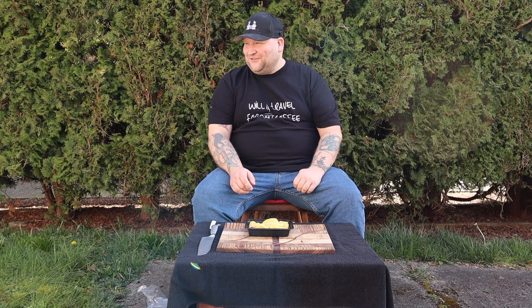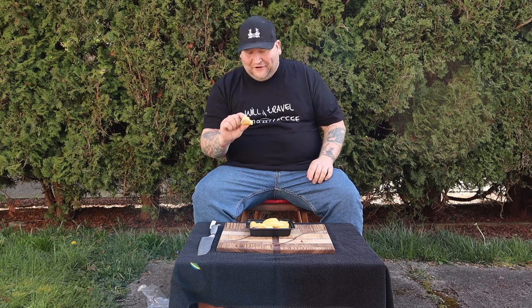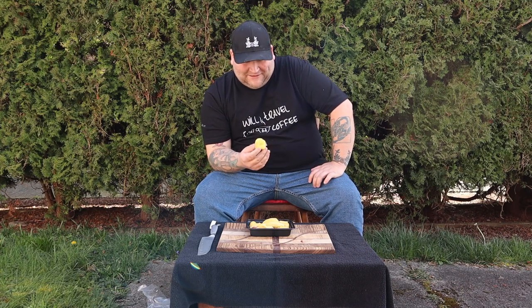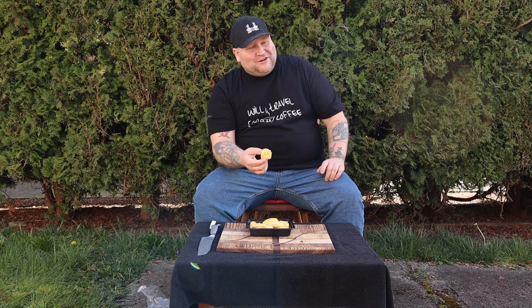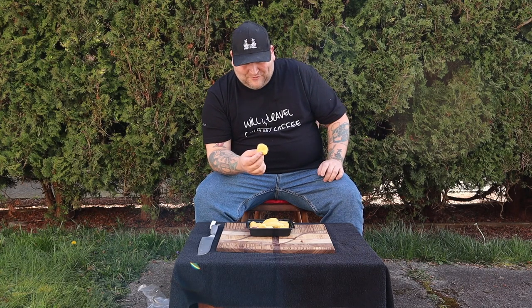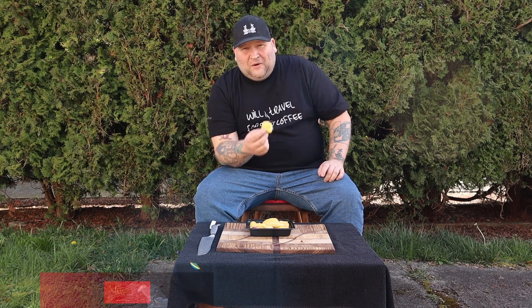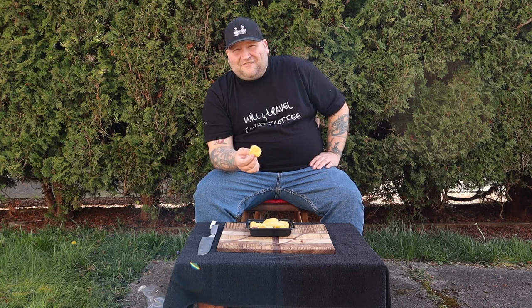Oh that is stinky! Oh boy — there you go neighborhood, have some of that. Wow, this is just rank. You guys are so lucky that this isn't smell-o-vision because you would be turning this video off right now. So what does it smell like? Well, actually this one — as far as durian goes — doesn't smell as bad as a lot of them I've smelled in the past. It's kind of like overripe pineapple with some onion mixed in. For once it doesn't have the smell of carcass.